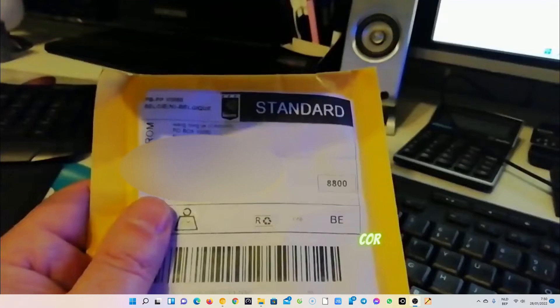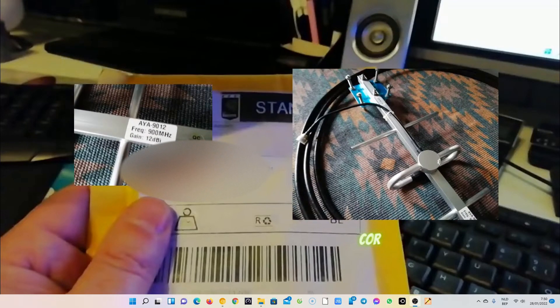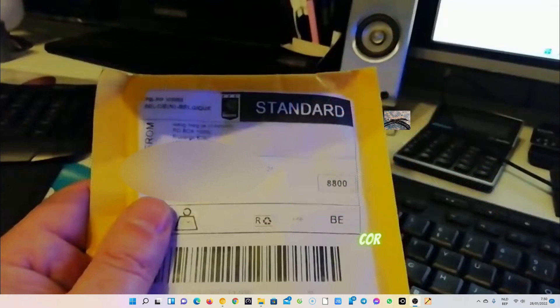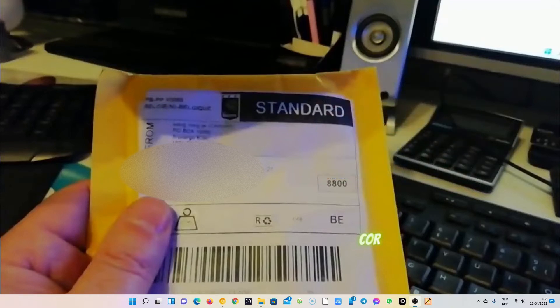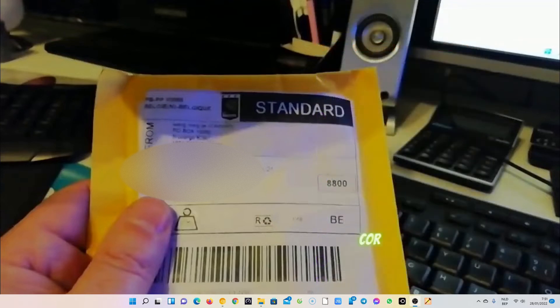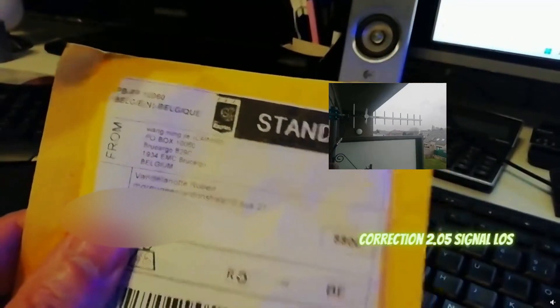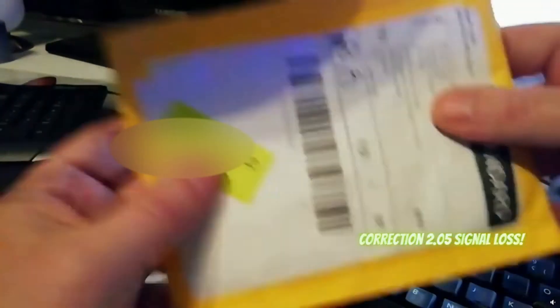Good morning, good afternoon, good evening, wherever you are in the world. Welcome to my video. I did a test with the SAW filter — I put it on a Yagi antenna of 12 dBi, and I also put in another RMR cable, and I'm disappointed because it was not good. I think it's not because of the SAW filter, but because of the Yagi antenna of 12 dBi. I bought it on Amazon and I think it's garbage.